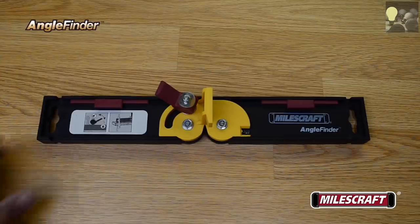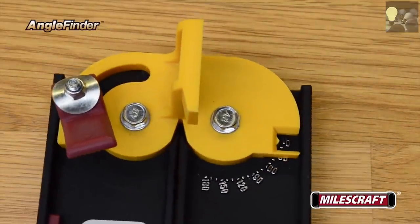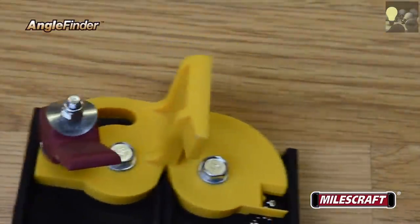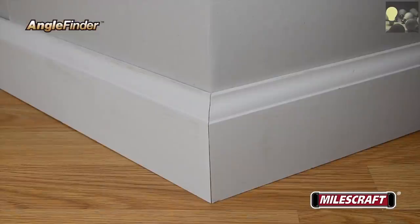Looking for a quick and easy way to divide any degree of angle in half for your miter saw setup? Let the Miles Craft Angle Finder do all the work for you. With this yellow angle divider, it divides any angle in half, making quick work of determining the proper cutting angle for your miter saw on both inside and outside corners.